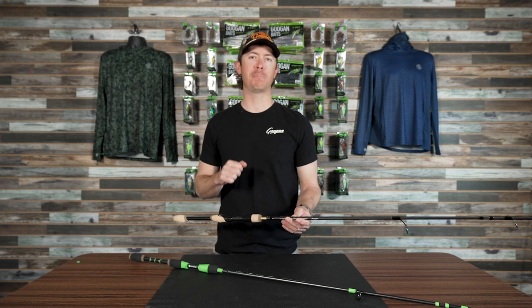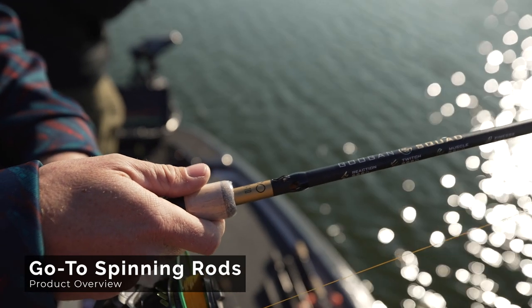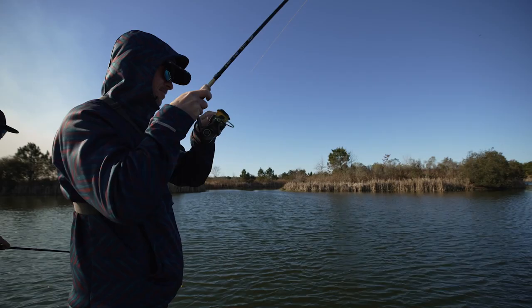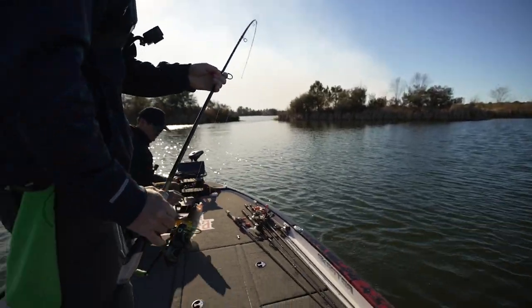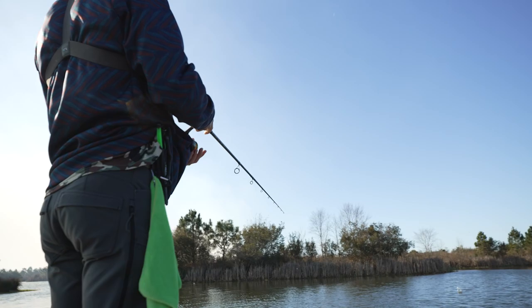Welcome back to the Guggen Lab everyone. We're going to be looking at our new go-to spinning series today. One of the big requests we've gotten on our rod side of things is for a spinning rod that has a little more beef behind it, because there are a lot of people that love to fish spinning setups that need more power. They don't necessarily want to go to a bait casting reel, and there are certain advantages of fishing spinning rods that bait casters don't have.